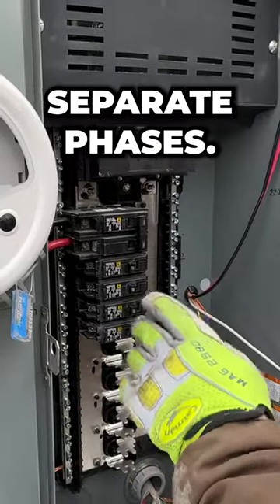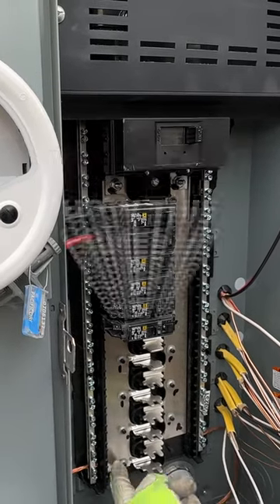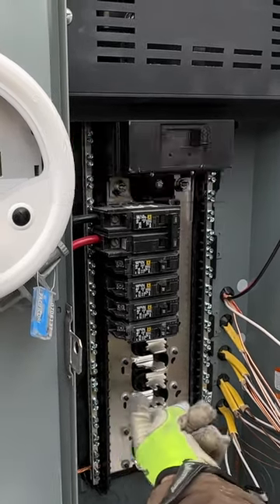This is two separate phases — you've got A phase and B phase. It's single phase, 120 volt power. So every other one, you'll see how this comes up, misses that one, comes up, misses that one.